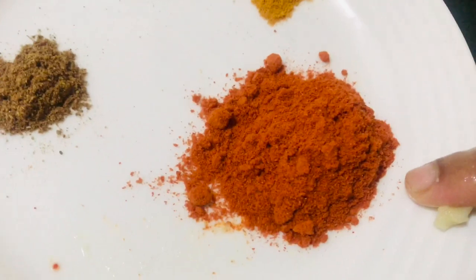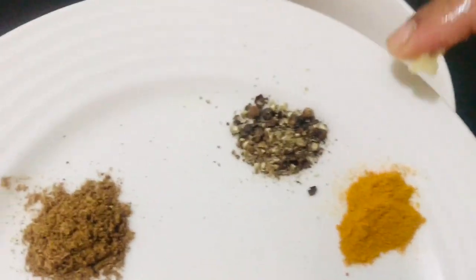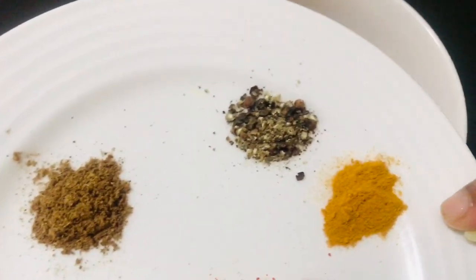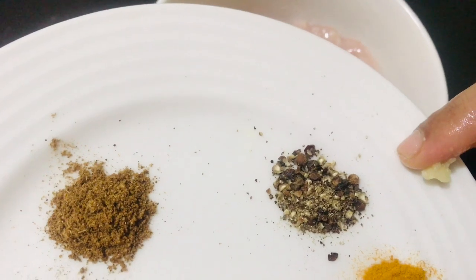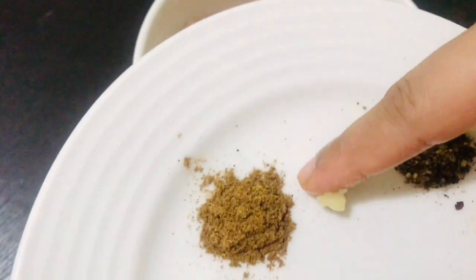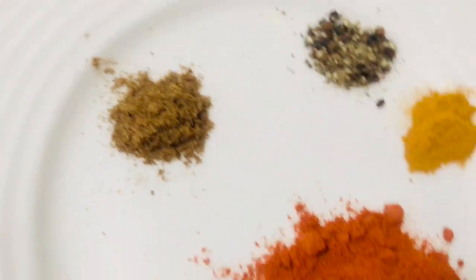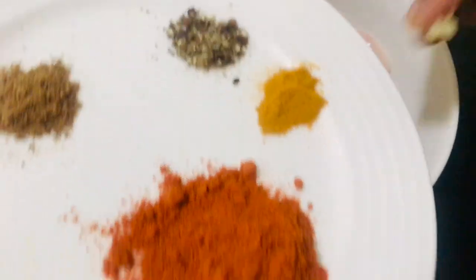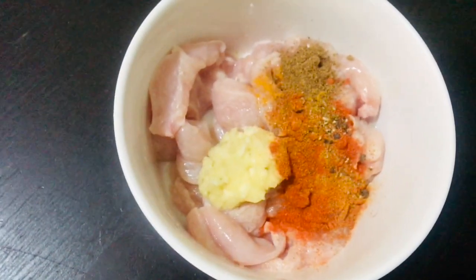Put it on your plate and mix it up. You will use only half a teaspoon of salt. Heat it up and add a small teaspoon of salt. Add and mix it up well.